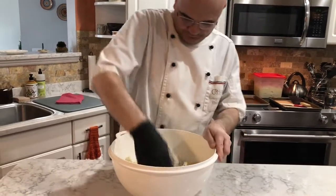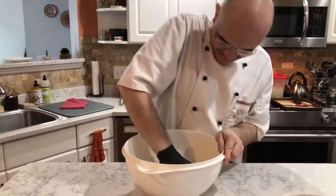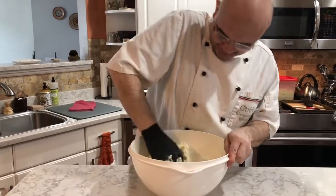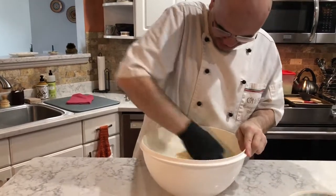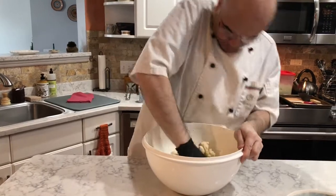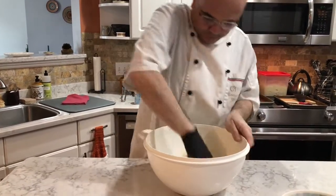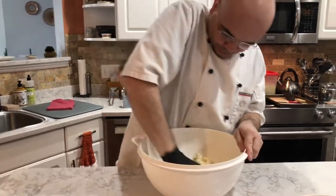We love making it here in Minnesota — it's one of our most popular cooking classes. We hope you love it too. It's really versatile: it's basically a potato dumpling that you boil, and you can either sauté it and brown it, or put it right into a sauce. We're going to give you some ideas on what sauces you can use.